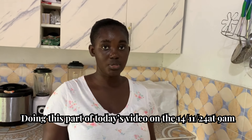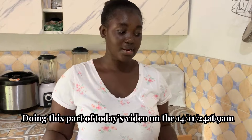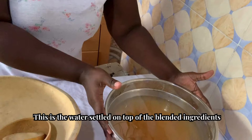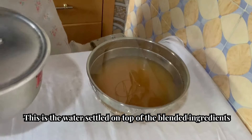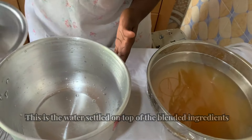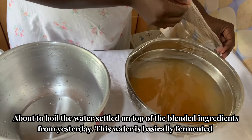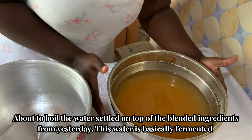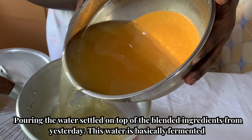It's day three — today is the 14th of November. We started this process a couple of days ago and have done everything overnight. Finally, this is how it looks like. I have to push the cling film slowly because the water has settled on top, and that is what we are going to use to prepare the porridge. This is the saucepan we are using. I'll remove the clear film and then pour the water in.